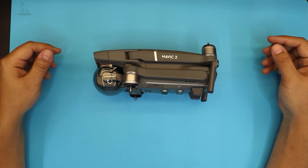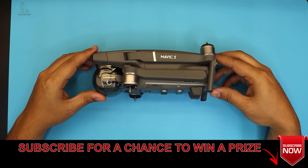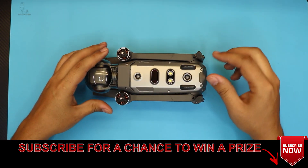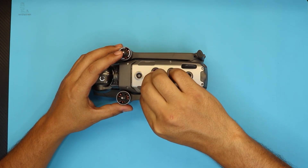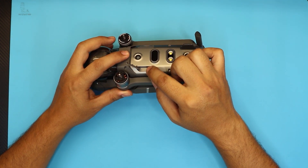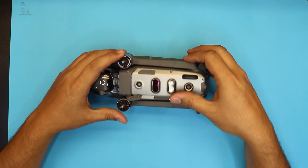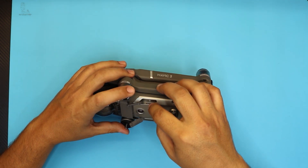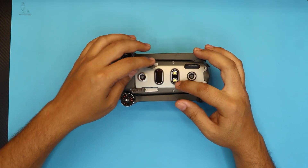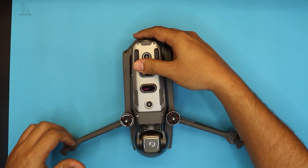Hello everyone, how are you doing today? I'm here with a different type of video. As you guys have been requesting, people are asking me how to replace or fix your SD card reader for your Mavic 2 Pro, or fix your sync button because the sync button is really weak. You can also replace the sensors or the LED lights at the bottom. I'm going to show you guys how to fix and replace them — let's get into it.